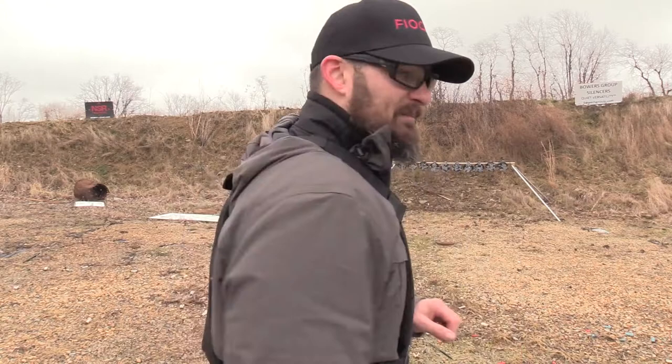What's up everybody, welcome back to the VSO Gun Channel. As you guys can see I'm wearing armor today — it's been a long time since I've done any armor testing. I'm getting a feel for these new plates that I've got; these are from Caliber Armor.